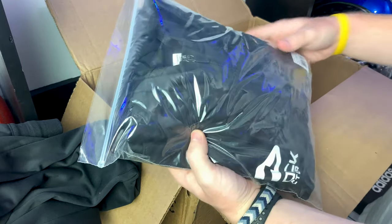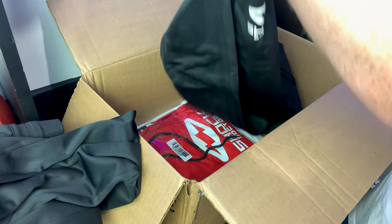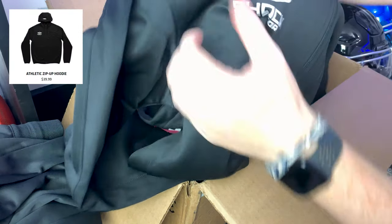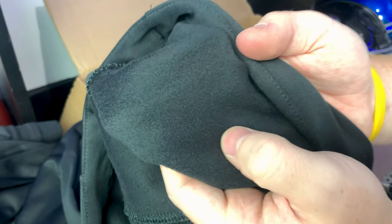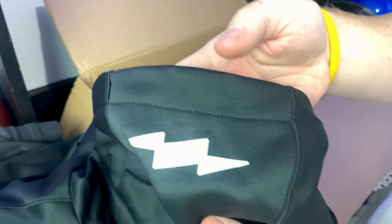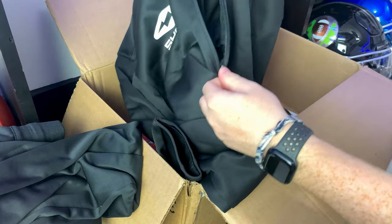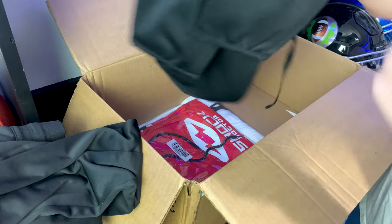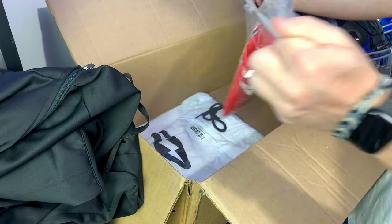This looks like the matching piece — it's a zip-up hoodie. You've got Shock Doctor branding on the chest, a nice hood, and a super soft fleece material. There's even a little lightning bolt on the top of the hood. The zipper zips up nicely and there's a little zipper pocket on the chest. That's the matching sweatsuit.